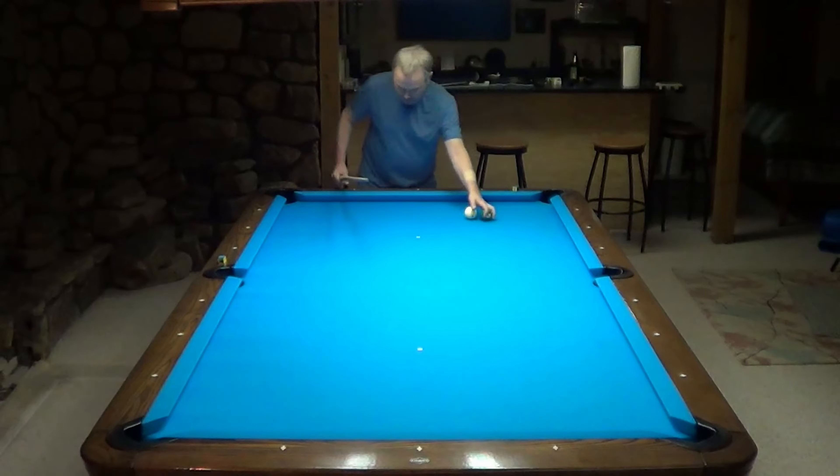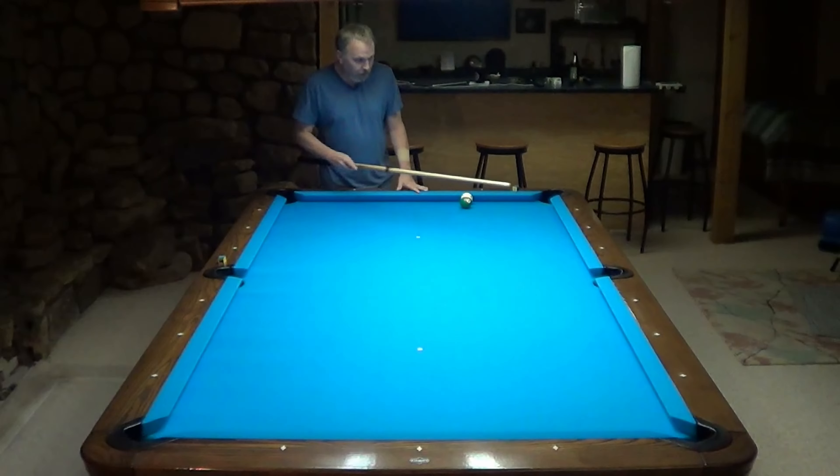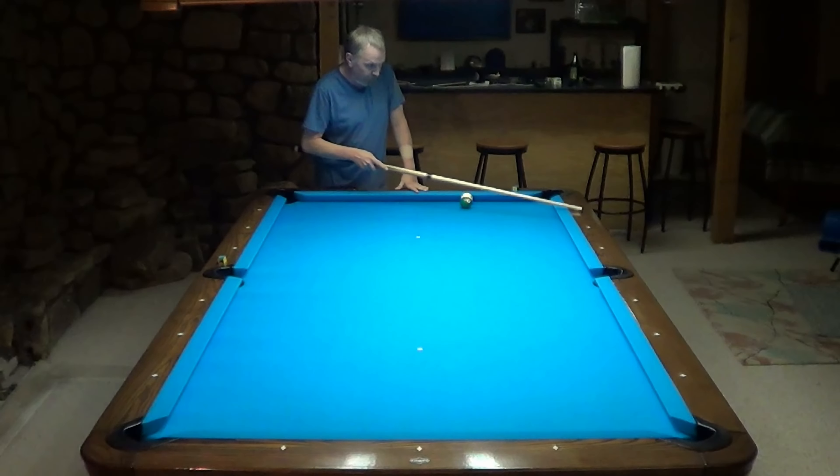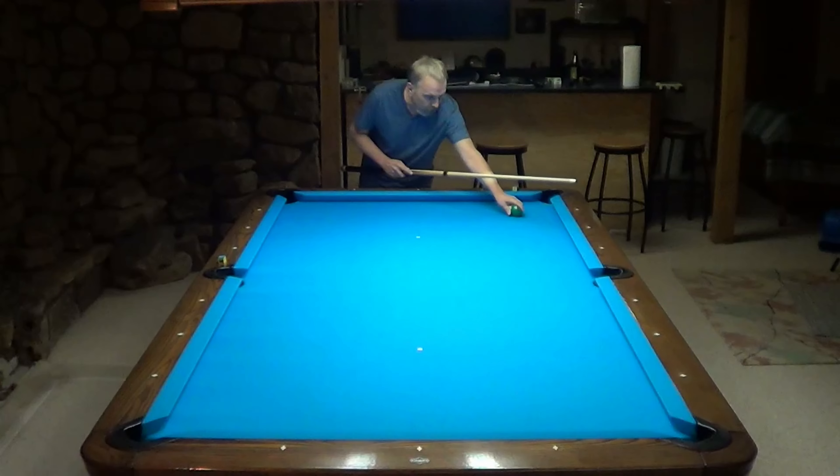So that means from here to this diamond, if I have a bank on that line and hit it right and get lucky, the shot can go in. And the same thing again off of this diamond — two diamonds over, and now it's going to be two half diamonds down this way, so it's going to be right at this halfway point.